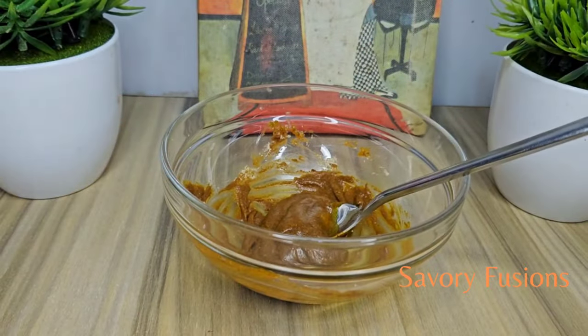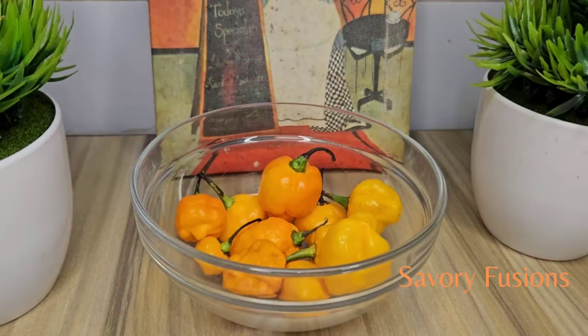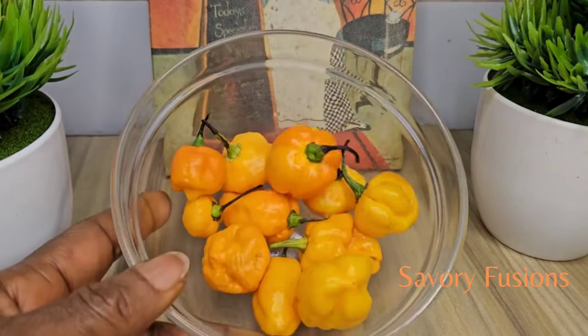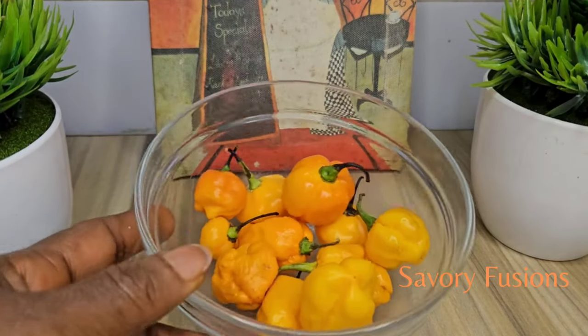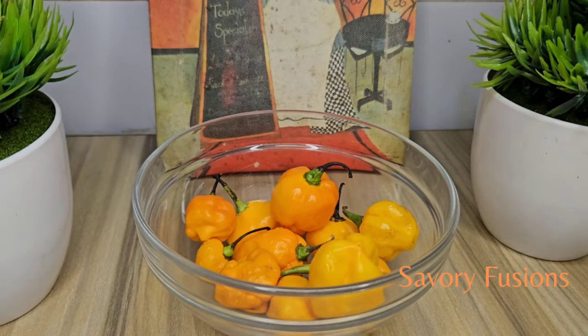Here we have some okazi leaves which I'm going to slice. For this seafood soup I'll be using yellow pepper because of its sweet flavor and aroma. I'm going to blend this with onion and give it a rough blend.